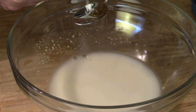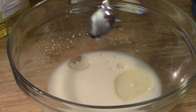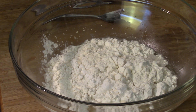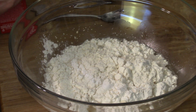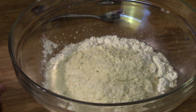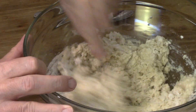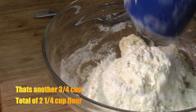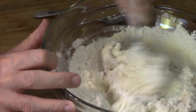Next up is two tablespoons of vegetable oil. Then we throw our flour in. But we're not done — we need some potato flakes. I got a box of potato flakes, and in goes a quarter cup of the flakes. I'm going to mix all that together right now. It doesn't have to be perfect, and then I put in more of the flour and kind of start combining it all together.